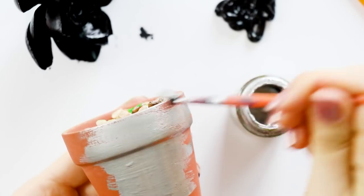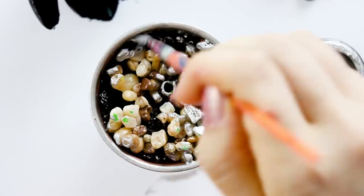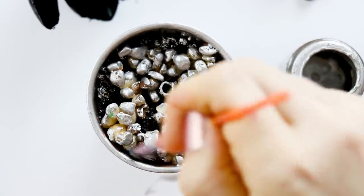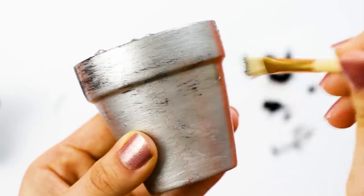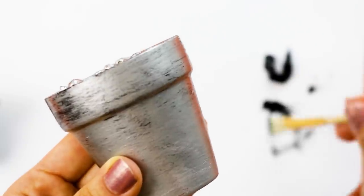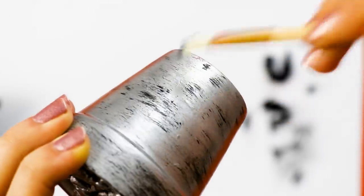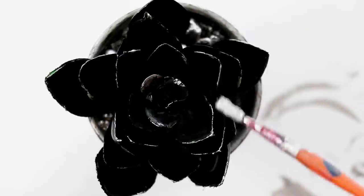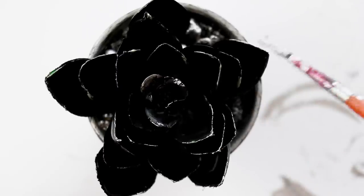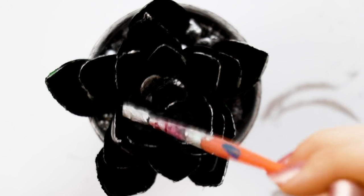I'm using silver gilding paint, but of course you can use any color you like. I'm also bringing the silver paint onto the top and inside of the flower pot and onto the fake rocks. Let that dry and then you could be done, but I decided to add a little texture to the flower pot by using black paint and a dry brush — really only try to get a tiny bit of paint on there, just enough to make it look a little weathered. I also added a tiny bit of silver paint to the succulent just to define the edges and add some texture.